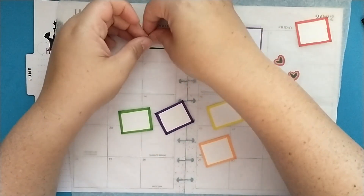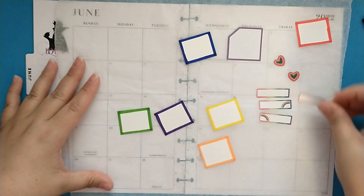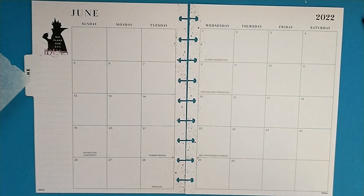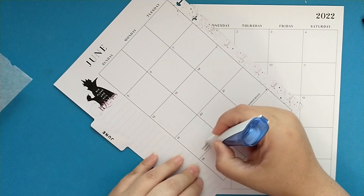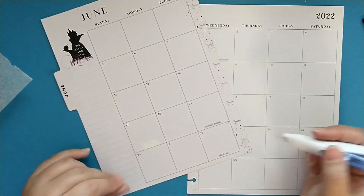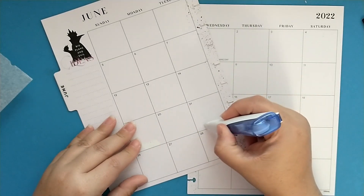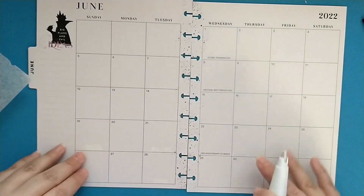Now we need a box for birthdays — I think I'll still use the original ones for birthdays, and I'm still going to use this box for my birthday. Let's go ahead and get started, putting down the functional stuff first. I've got Pride Day written down and Summer Begins. Let me white that out — my thing is not working well today. I've got some other things in here but I'm going to leave those for now.